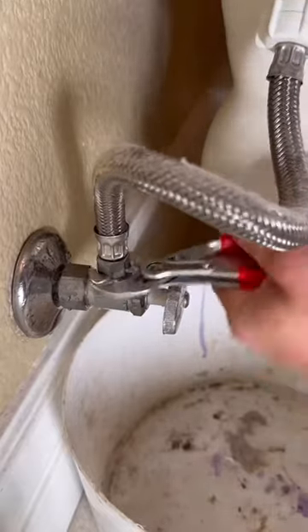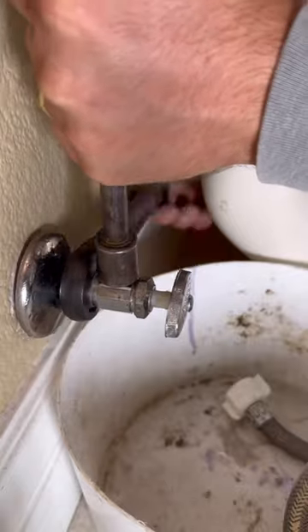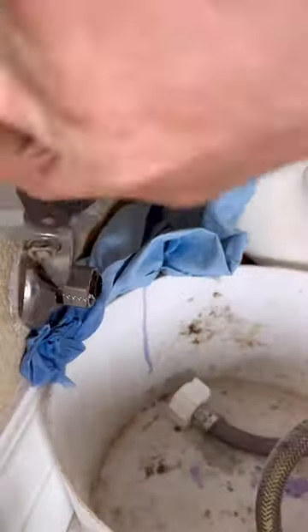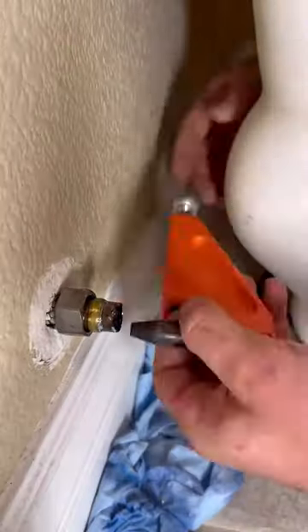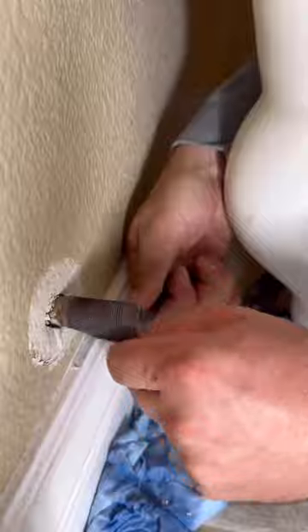If you've got a toilet leaking around the base, chances are you've got a bad wax ring. And if you've got a bad wax ring, chances are you might have a low toilet flange. A customer asked me how often she should be replacing her wax ring. A properly set wax ring should never need replacement, so if your toilet's rocking or leaking, that's when you should think about replacing it.